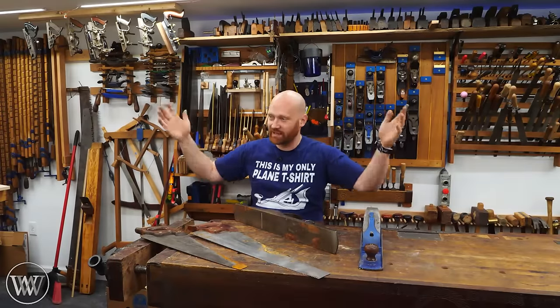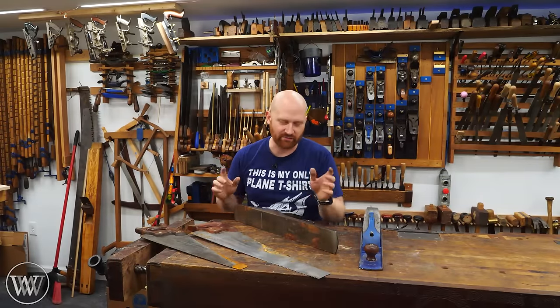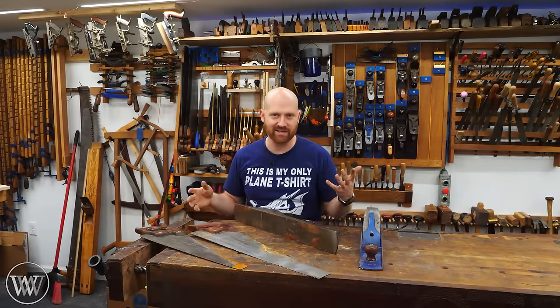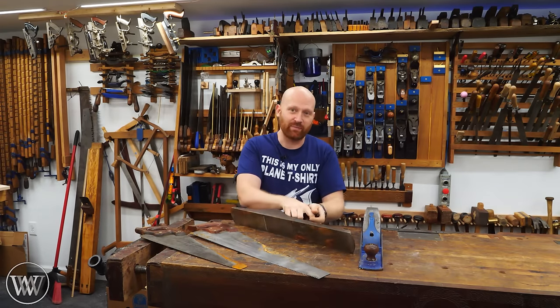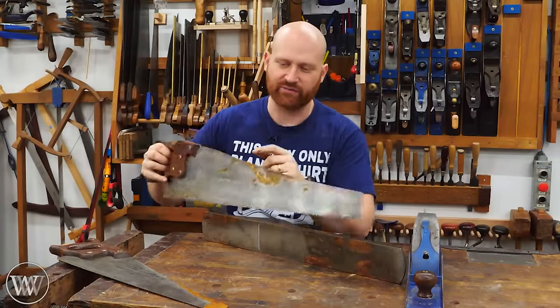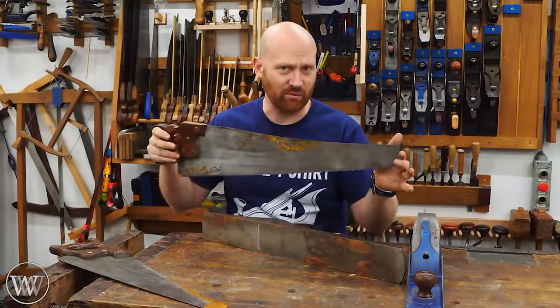So we moved and everything really came through very well. There was very little that was broken, except one box got wet and I didn't realize it until afterwards, and it was the box that had my seven, my eight, and several of my longer panel saws. And unfortunately, water doesn't treat them very well.